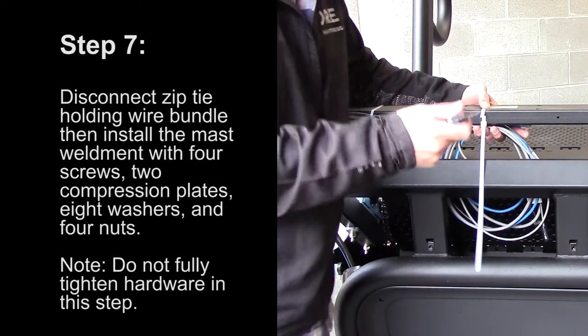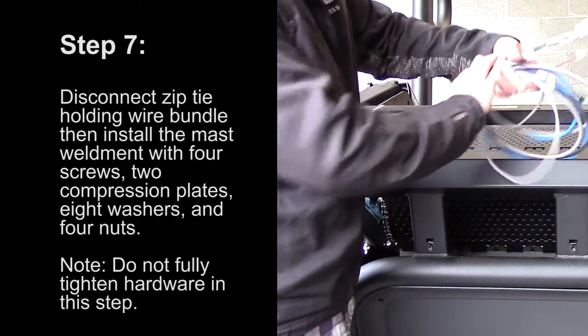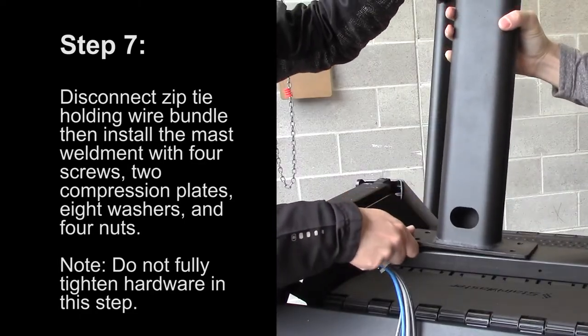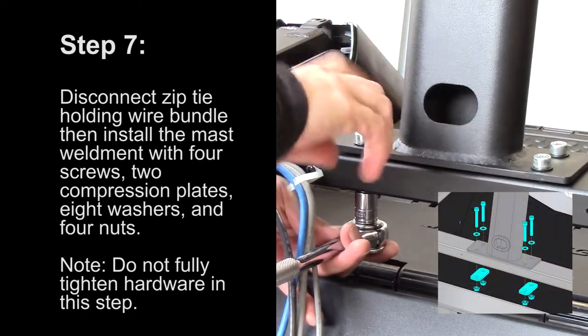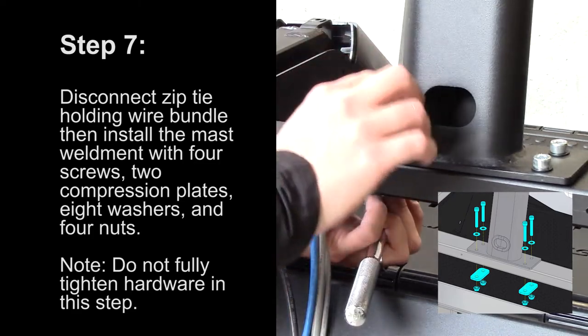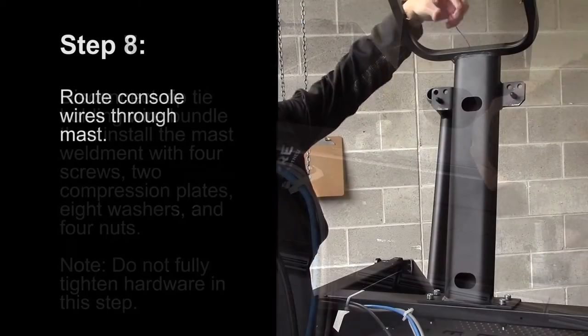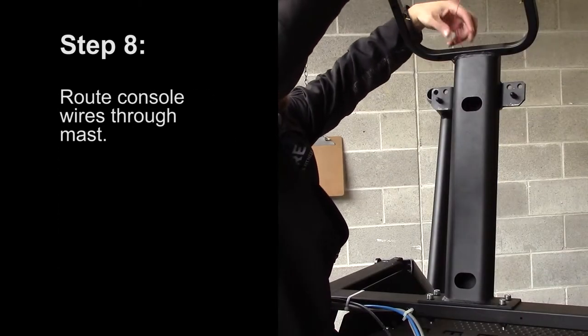Step 7: Disconnect the zip tie holding the wire bundle and then install the mast weldment with four screws, two compression plates, eight washers, and four nuts. Do not fully tighten the hardware in this step. Step 8: Route the console wires through the mast.